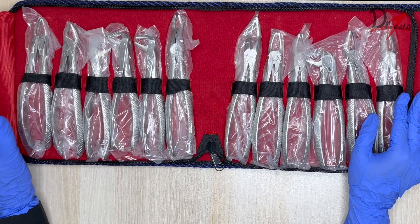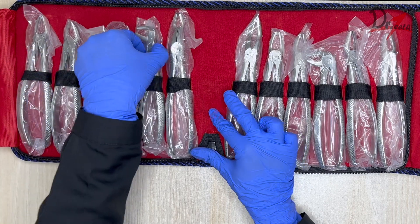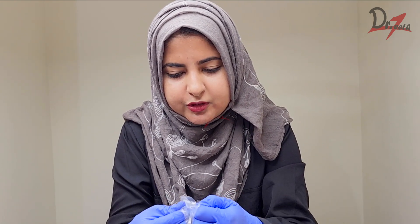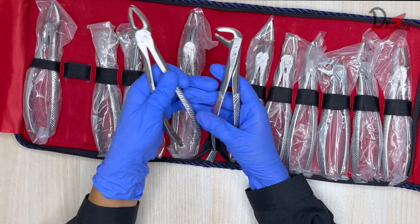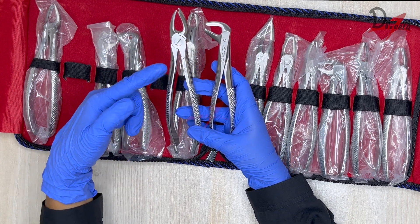First let us understand the basic difference between the maxillary and the mandibular extraction forceps. I'm going to pick up two extraction forceps — one is having a different design than the other. I'm unboxing them in front of the camera for the first time. Here we have the two basic forceps. We'll first look at the parts: we have a beak, a hinge, and a handle — the same for every forcep.